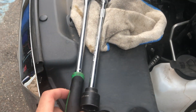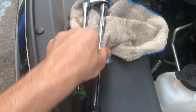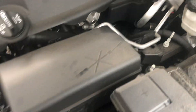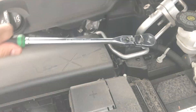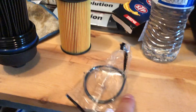While the oil is draining from below, here's my setup: a wobble extension about a foot long, a 24 millimeter socket, and a 3/8 drive. We'll get it on there and remove the old filter. All right, we got the old one out and the new one ready.